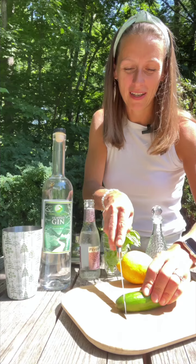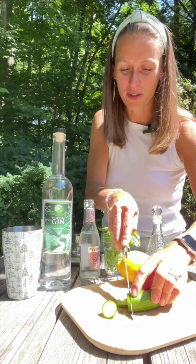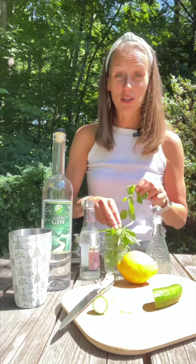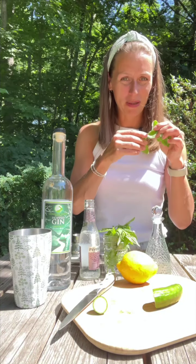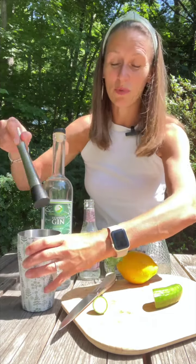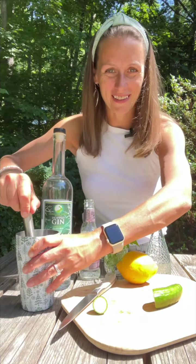We're going to start by cutting a few slices of fresh cucumber and they're going right in the cocktail shaker. To those cucumbers I'm going to add a few mint leaves and we'll muddle the cucumbers and mint together for a second.